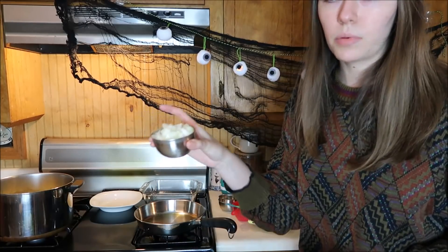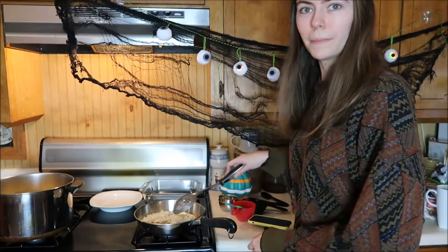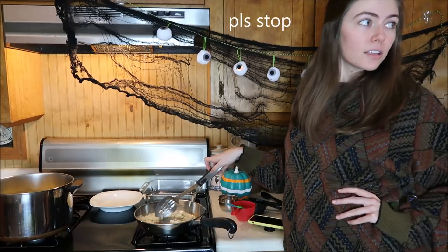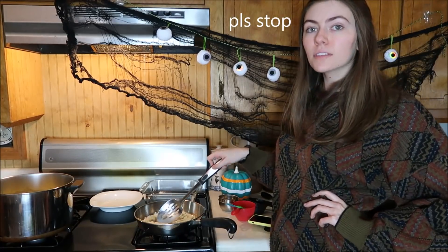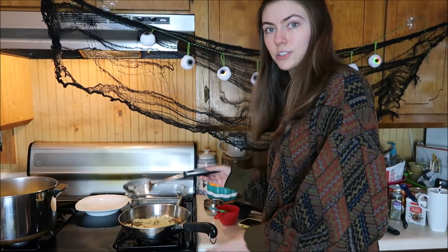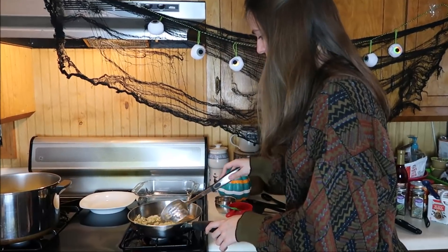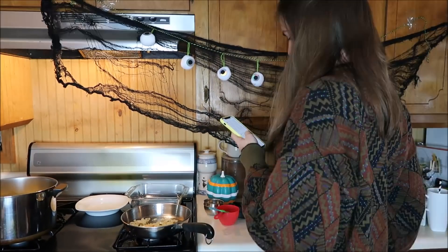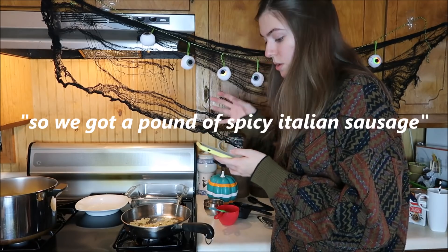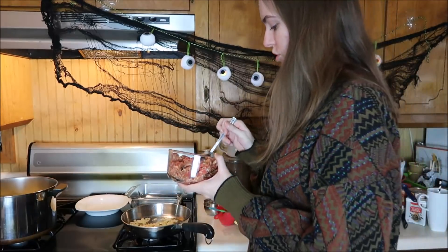We already cut up the onion. I've smelled the smell of cooked onion before, but I've never actually done it, so I feel kind of proud of myself. It says to add sausage and cook until it's brown. We got a pound of spice sausage — that looks scrumptious.